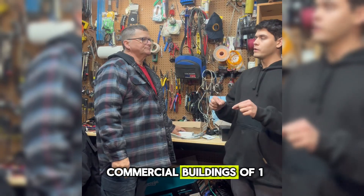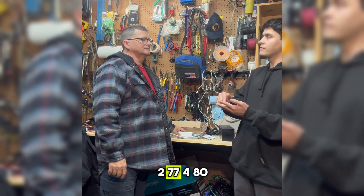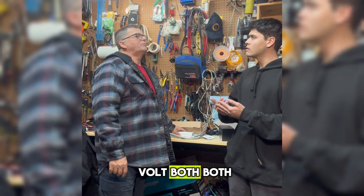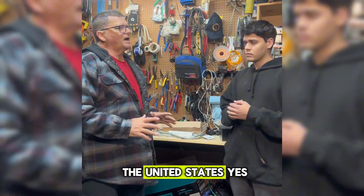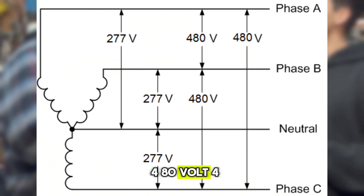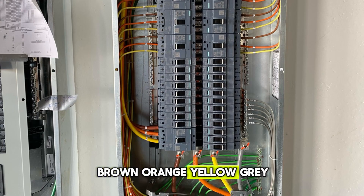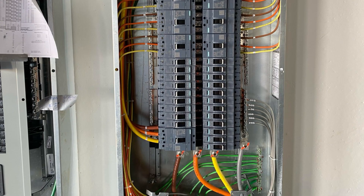Are commercial buildings mainly 120/208 volt, or 277/480 volt? Both. The majority in the United States — the standard is a 480 volt, 4-wire system: brown, orange, yellow, gray.